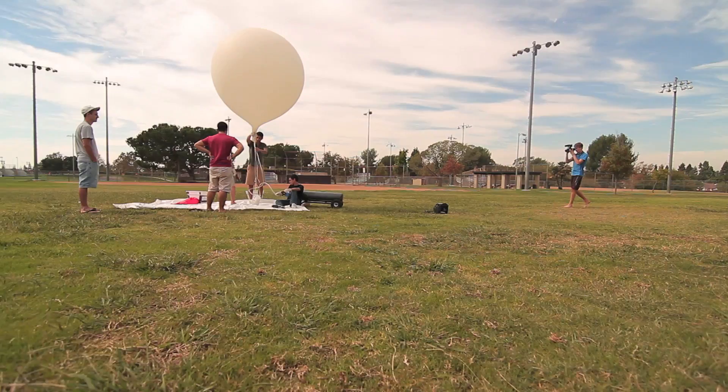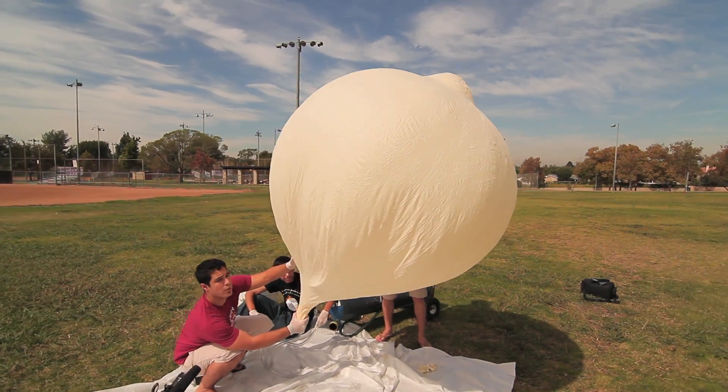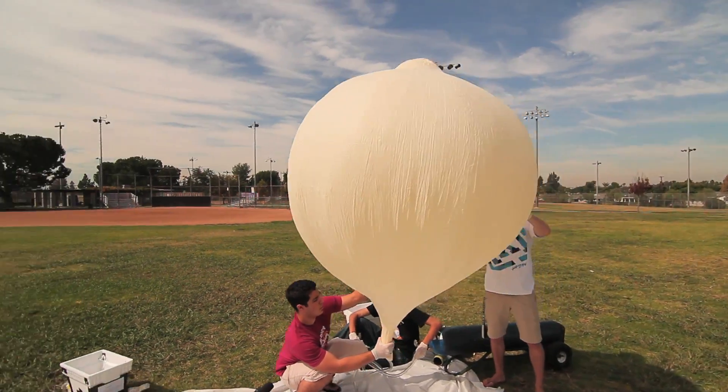There are a lot of resources online because it's not a new idea. What happens is the balloon goes up to 100,000 feet or so and then pops itself by expanding, because helium expands when it goes higher into space. Super fun to send these iPhones into space — now I can say my iPhone has gone to space, and so can my roommate because the other one was his phone.